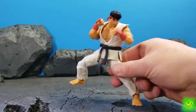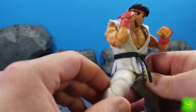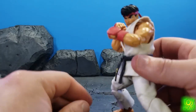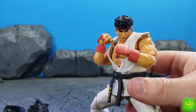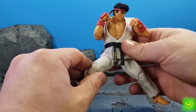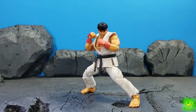Final thoughts on the Jada Toys Street Fighter Ryu: I really dig this thing. It moves nicely, the joints are good, the soft gi doesn't prohibit articulation, the texturing is cool, and the likeness is stellar — it really invokes the aura of Street Fighter. You get a lot for what you're paying: two head sculpts, two sets of hands, a stand, and a nice effect piece. Toe hinges would have been nice, and the palms not quite touching for the hadouken is a small nitpick, but neither are deal breakers.